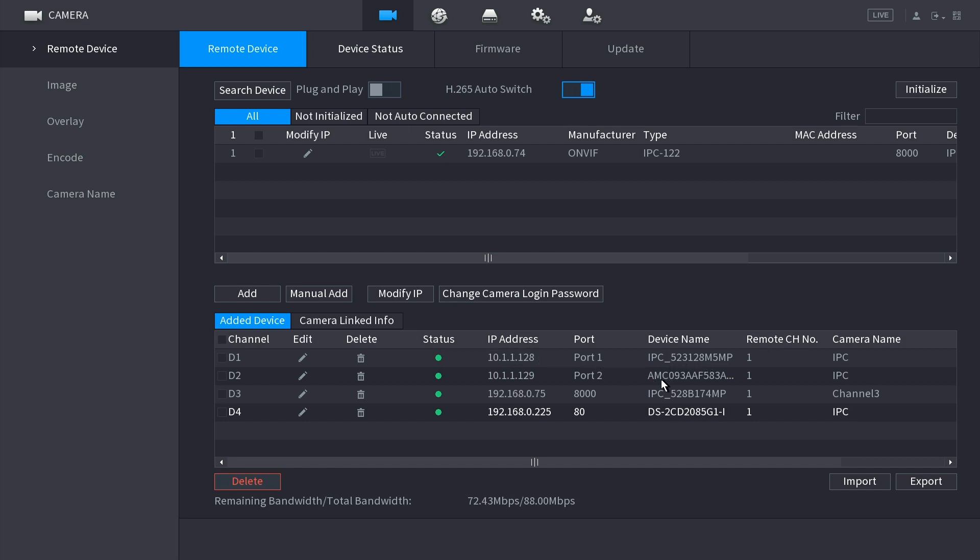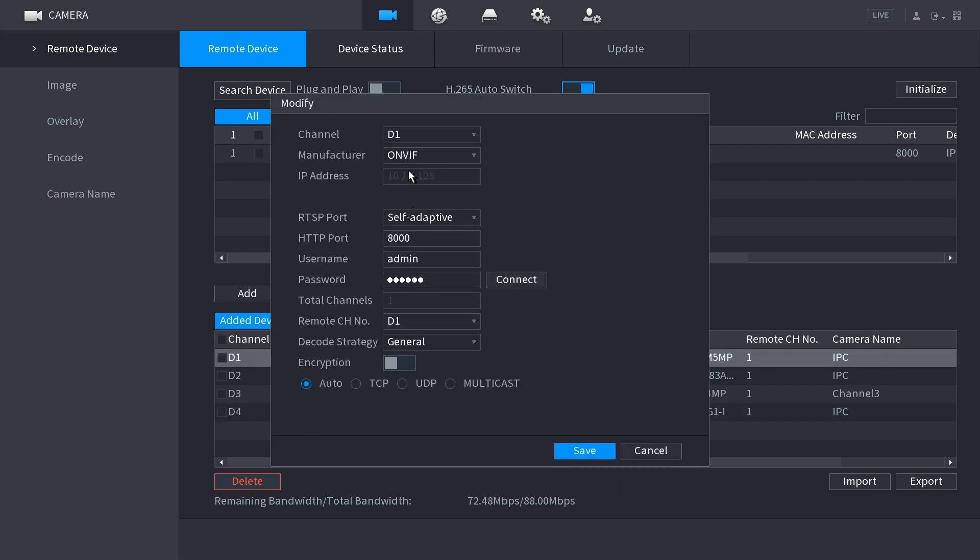One camera at 10.1.1.128 is the Reolink and the other at 10.1.1.129 is the Amcrest. I also have another Reolink via the router and the Hikvision via the router. It's important to understand they use different protocols. For the Reolink connected directly, I'm using ONVIF - the universal protocol to connect security cameras - because this is not an Amcrest camera.